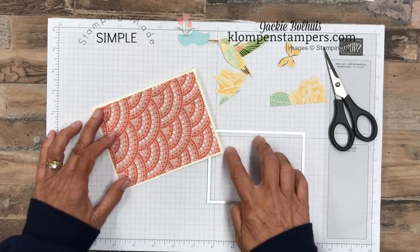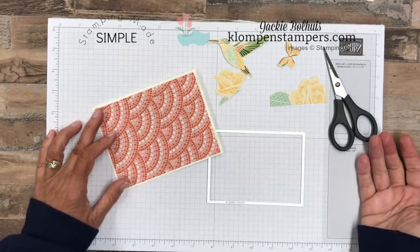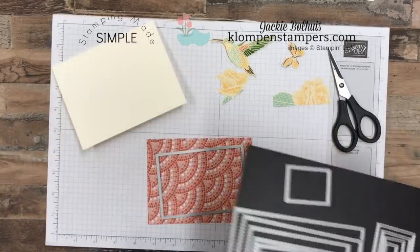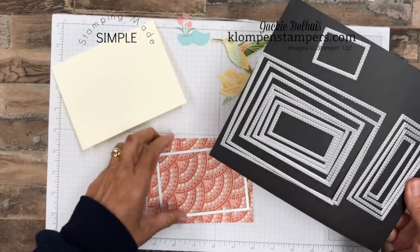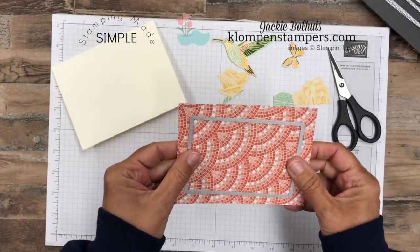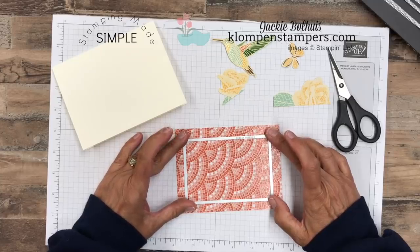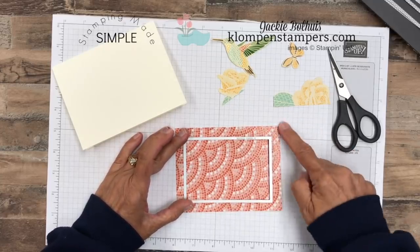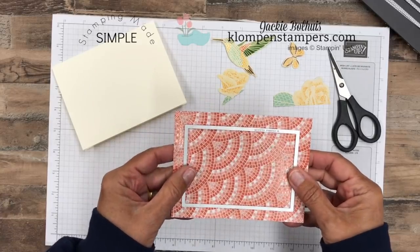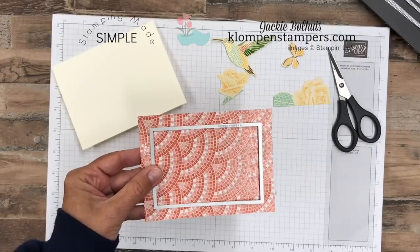That'll give you three-quarters of an inch of scrap that you can use for something else if you're going to use the paper as a whole piece. I have my stitched rectangle dies here — love these, and yes, they are in the new catalog. I just picked one that'll give me a nice size frame, cut to four by five and a quarter because we're going to use the outside part. I'm going to go ahead and run this through my Big Shot to cut it out.